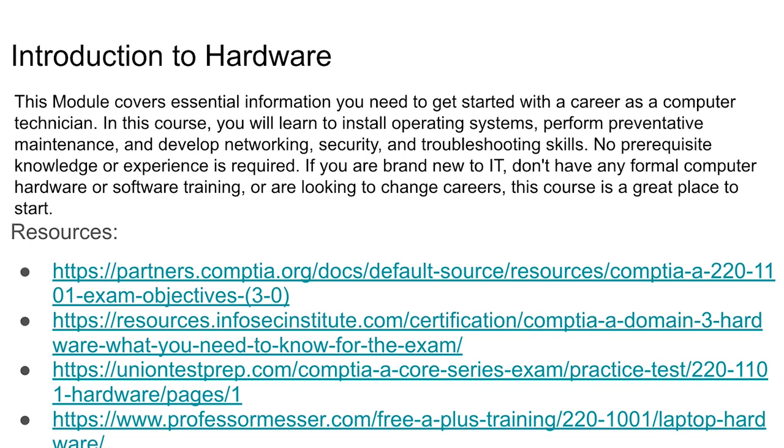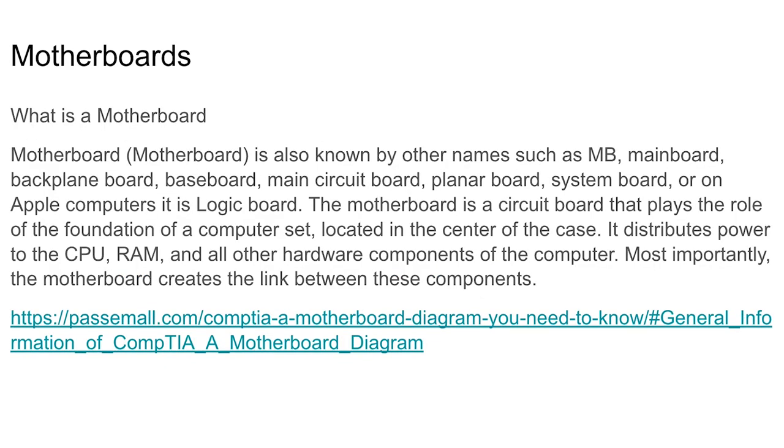Hardware is basically anything you can put your hands on — a device like a laptop, a computer, PC parts. The motherboard: if you're making a pizza, the motherboard is the dough. It's what you put everything on, and it connects everything together. The motherboard is pretty self-explanatory — pretty much everybody knows about the motherboard.